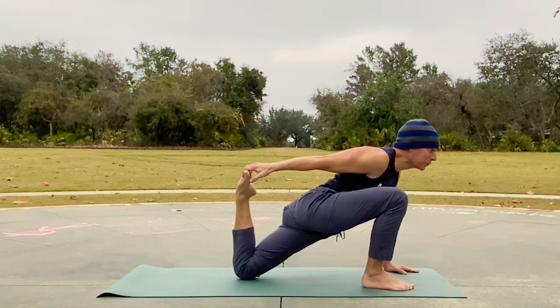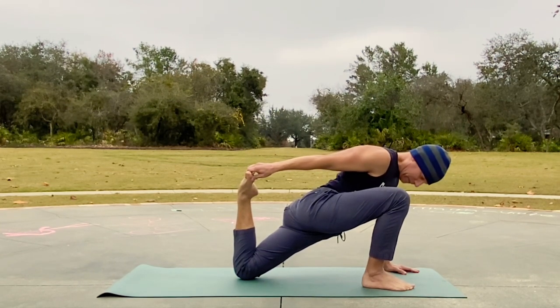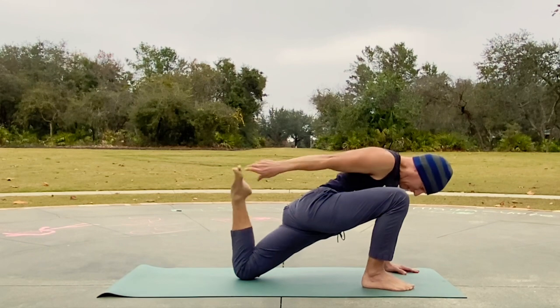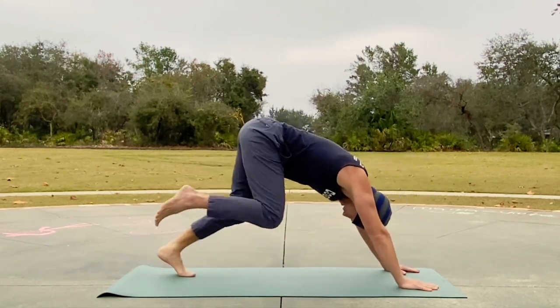Draw that leg towards you — this foot towards you with the exhales. Switch sides, take it back to down dog for a moment, little kick, little switch.